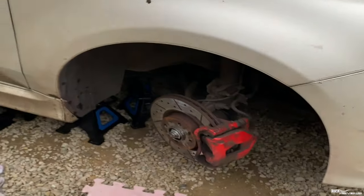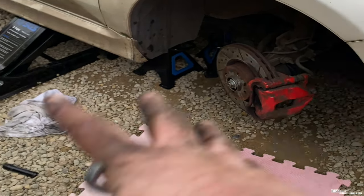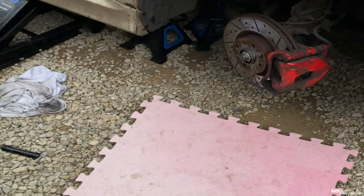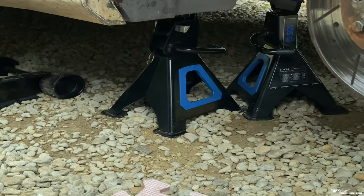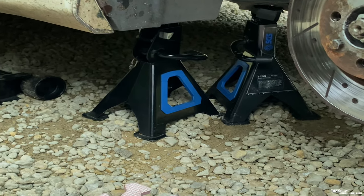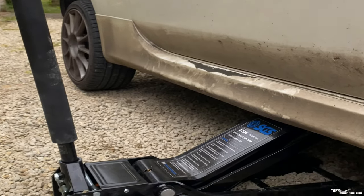Got it done. I'm just going to finish off now — putting the wheel back on, putting the undertray back on, and lowering it off the axle stands. Obviously when you take the wheel off and get the car up in the air, make sure you work safe — paramount is safety. Two axle stands underneath there, each taking three tons individually, and that's a three-ton jack as well, a very low-profile jack.